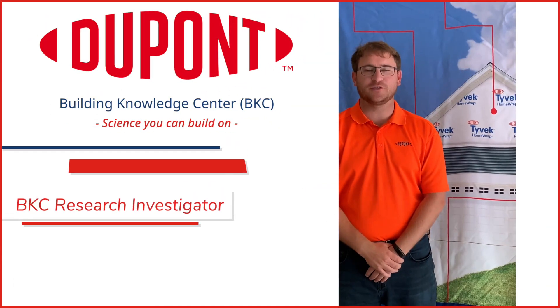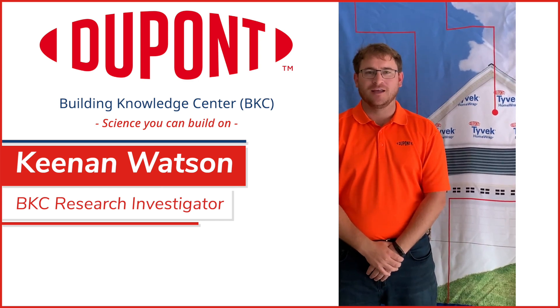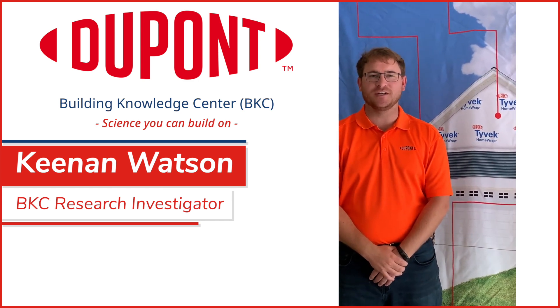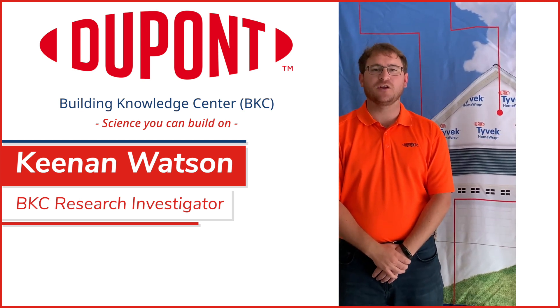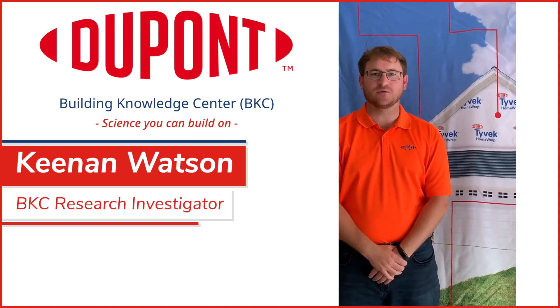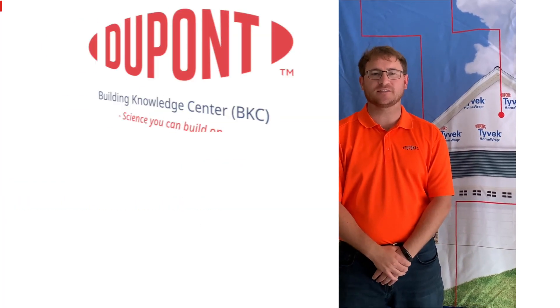Hey there, Kenan Watson here with the DuPont Building Knowledge Center providing science you can build on. In today's construction it's ever-changing and that doesn't stop with exterior insulation. In this video I want to go over some tips and tricks when installing DuPont Tyvek Home Wrap and DuPont Continuous Exterior Insulation.